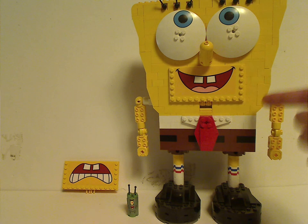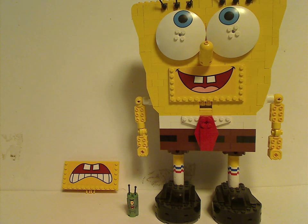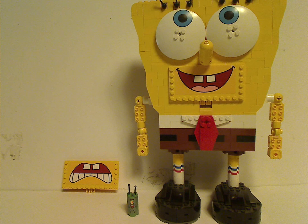Hopefully with holes in him, and include some accessories like a spatula, a jellyfish net, a fry cook hat, maybe also a Krabby Patty, and his jellyfishing glasses. But also the little Plankton minifig, which may kind of count as a minifig — but whatever.